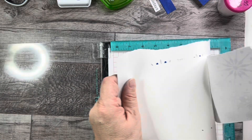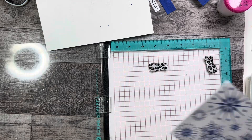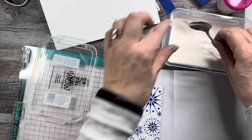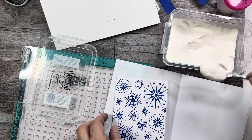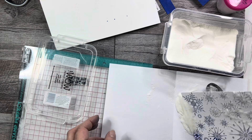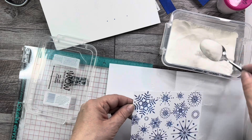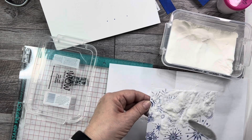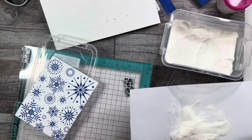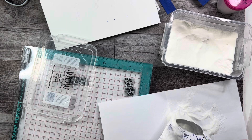I'm just going to peel this off. I hope it's still wet enough that I can emboss it. Catherine Pooler's inks usually last a little while, but I kind of left it a little long. If you are heat embossing and you find you missed something, you can actually go back and re-stamp it if you don't move your stamp. I'm going to try a little bit more because it's so pretty when you use clear embossing powder.